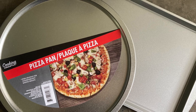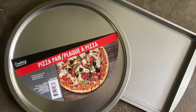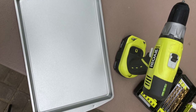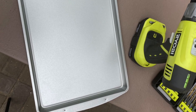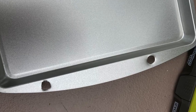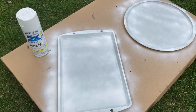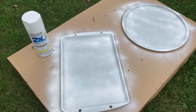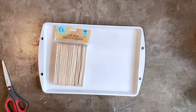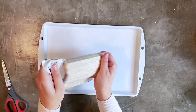I started with a baking sheet and a pizza pan — both came from my local Dollar Tree. First I drilled four holes into the pizza pan, two on each end. I started with my smallest drill bit and worked my way up to the largest one in my set. Then I took white spray primer and painted both pans. It works best to use thin coats and it will probably take two to three coats to get all of the metal covered on the trays.